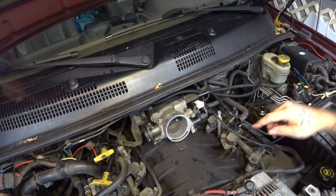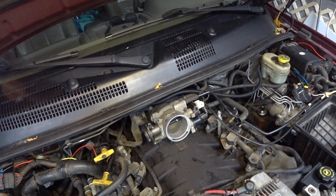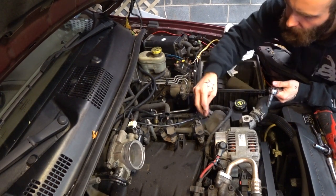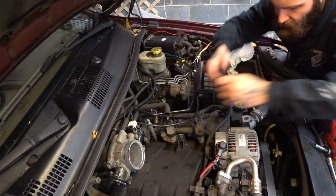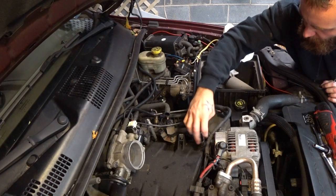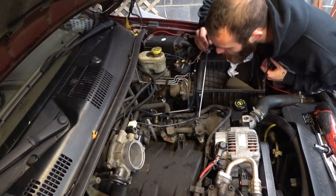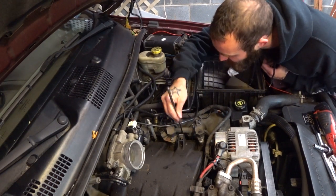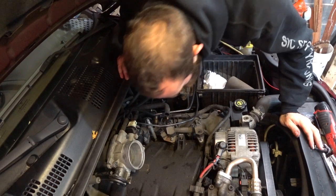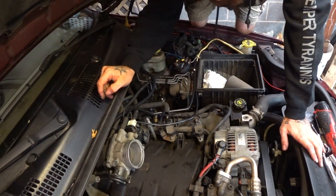Now you could stop there, but I wouldn't recommend it. What we're gonna do now is change all of the spark plugs one by one. Let's grab our — what are these, 10 millimeter? Of course they are. These are relatively straightforward. We're going to disconnect our coil pack and break this guy loose. Then we're going to drop our nut like a total amateur. Where did that go? Oh man... wow, that thing disappeared. There it is — got him. All right, we're gonna be more careful of that in the future.